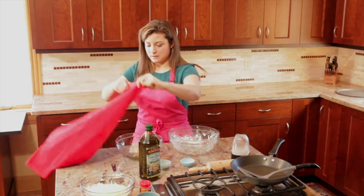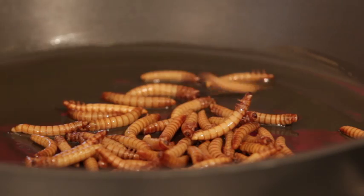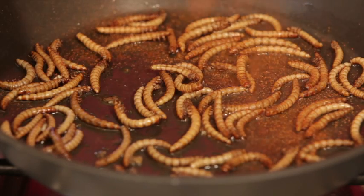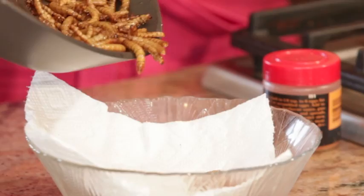Cover it with a towel. So while that pizza dough is rising, we're going to sauté the spicy mealworms. Now that it's heated, I'm going to add some frozen rinsed giant mealworms. Now that these are cooked, put them aside.